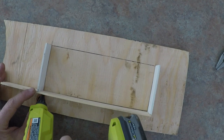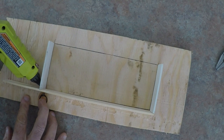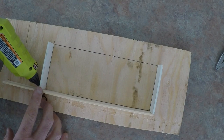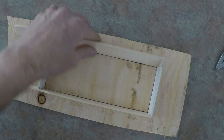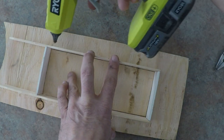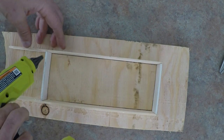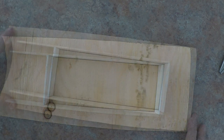Put a bead along the cracks and along the lines to seal up the mold box. Let that set up.